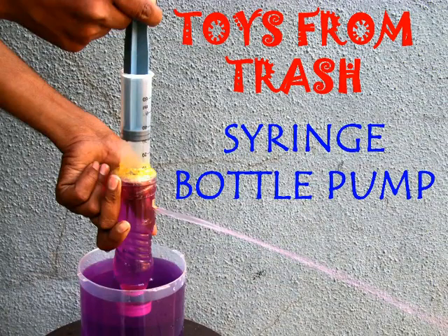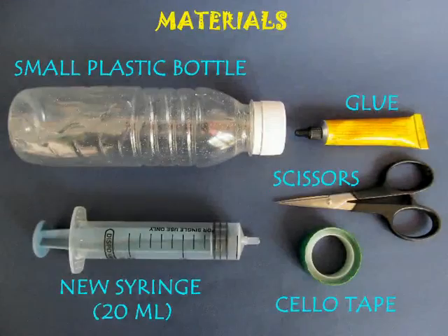The syringe bottle pump is an extremely efficient pump. To make this you need a 20ml new syringe, a small plastic bottle, rubber glue, and scissors.